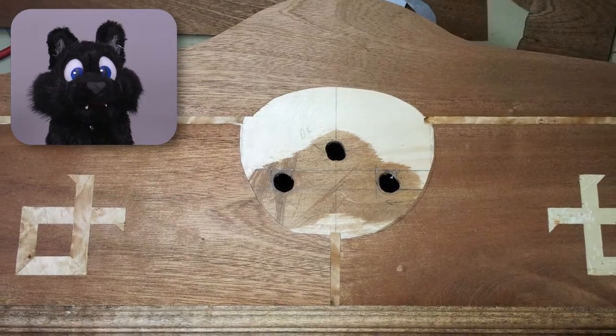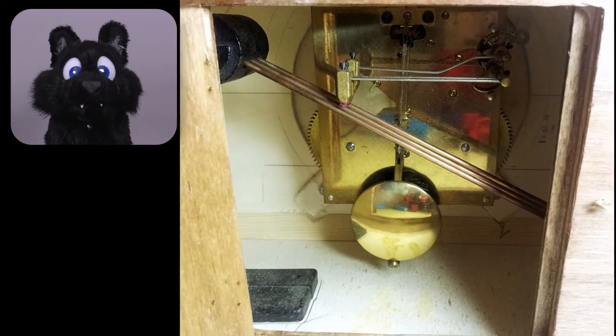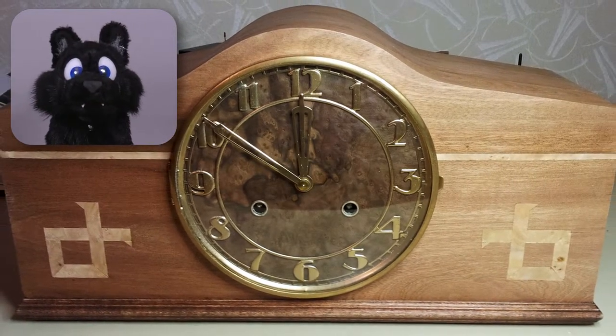The case was built at the beginning of my tinkering phase in 2015, so I had almost no good woodworking tools. And I also didn't film any progress. A few still images are all that's left.